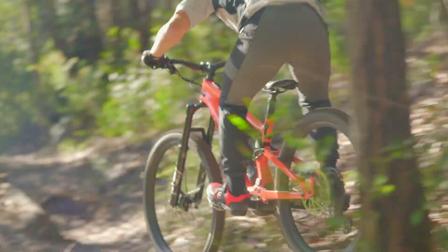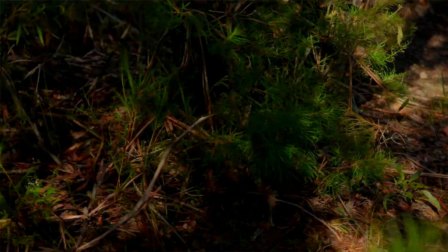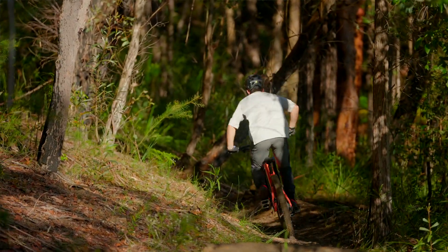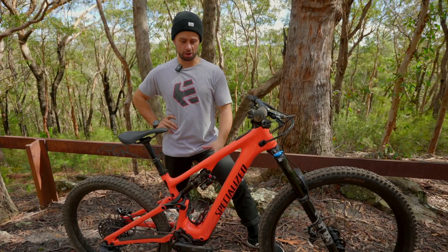Coupled with that is a 320 watt-hour main battery. You can also get the range extender — Specialized offer a bottle cage range extender which is about 160 watt-hours added onto that. I absolutely love these SL bikes.